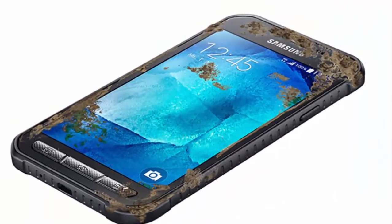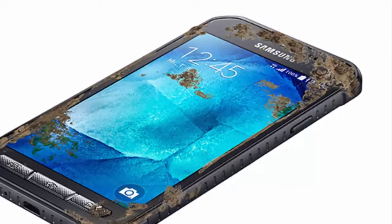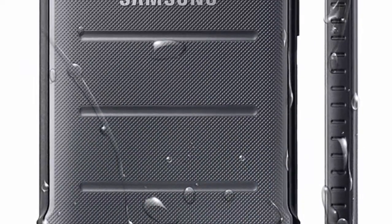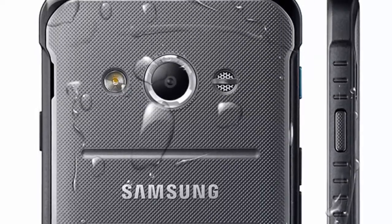The device sports a 4.5-inch display with a resolution of 480 by 800, that is 207 pixels per inch, a 1.2 gigahertz quad-core Snapdragon processor with support for LTE, and 1.5 GB of RAM.